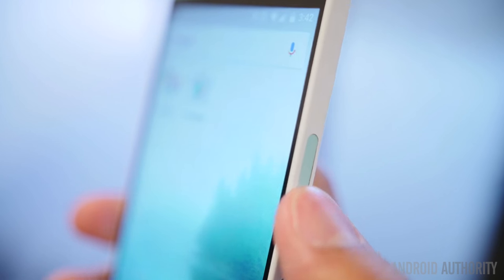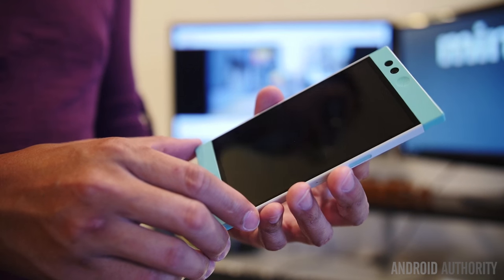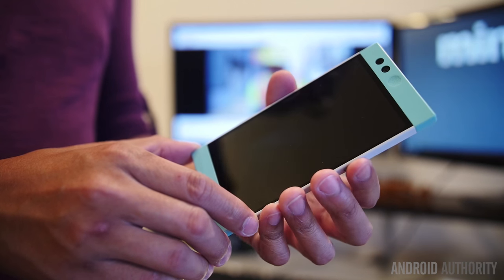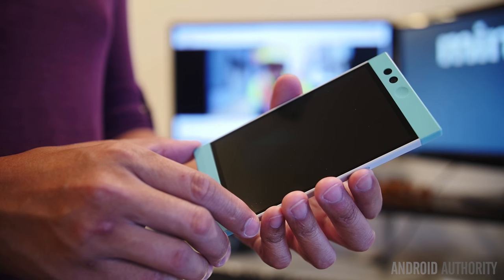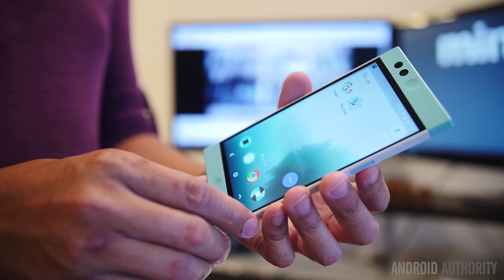The fingerprint reader is quite good and does a good job of unlocking the device without any extra input — you just leave your finger on the power button after pressing it. The placement does make it more suited for right-handed individuals, but it wasn't hard to register an index or middle finger on the left hand to easily unlock the device.